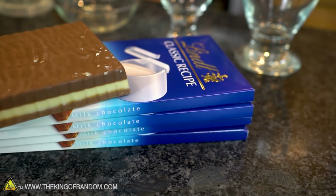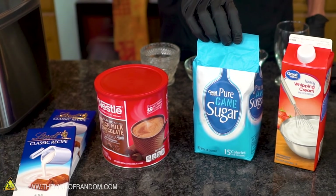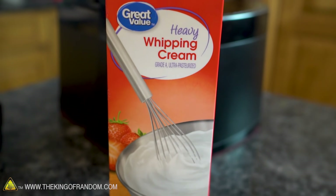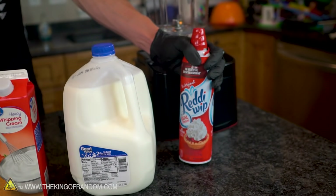A bar of your favorite chocolate, about four and a half ounces. Some of your favorite hot cocoa mix, regular white sugar, some heavy whipping cream, some milk, and if you want to add a little bit of extra sweetness to your dessert, some whipped cream.